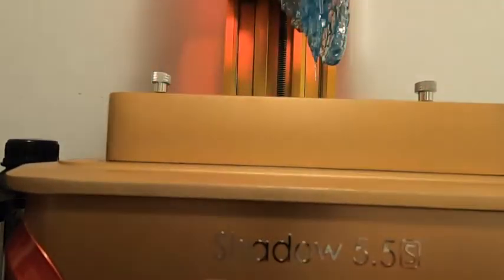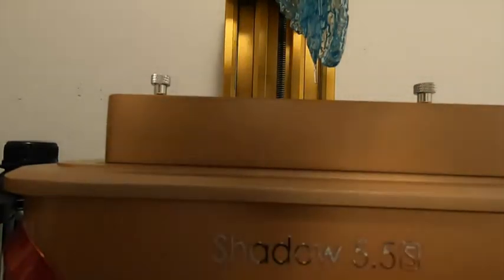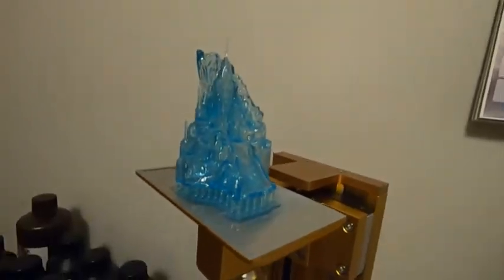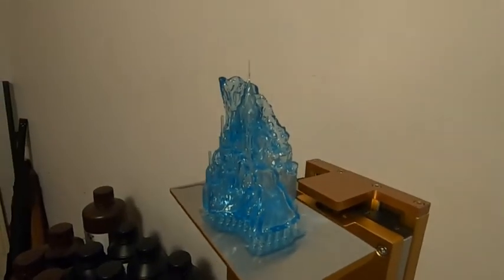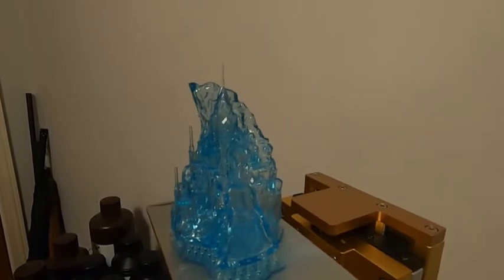All right, Mackey, you'll build plate once again. Got something going for a buddy of mine — he wanted me to do something for his daughter so that he could make a little table side night light out of it, and it's the castle from Frozen.